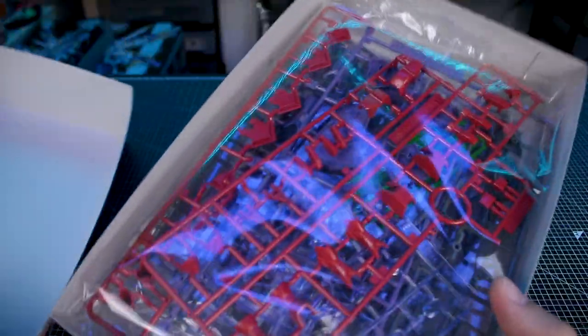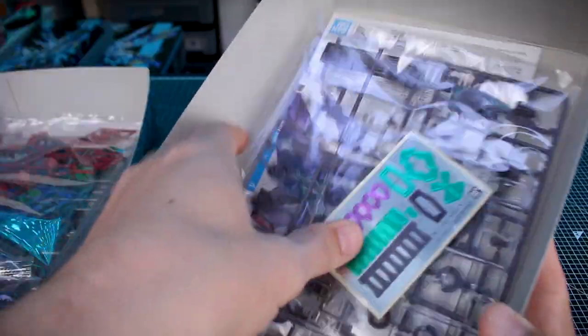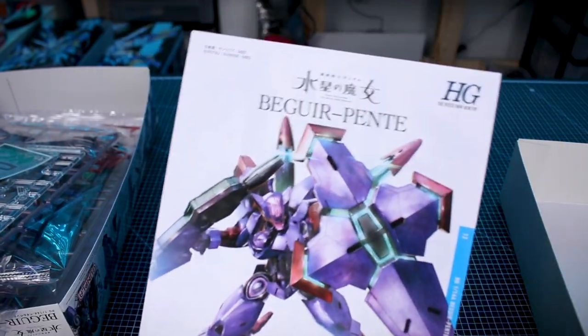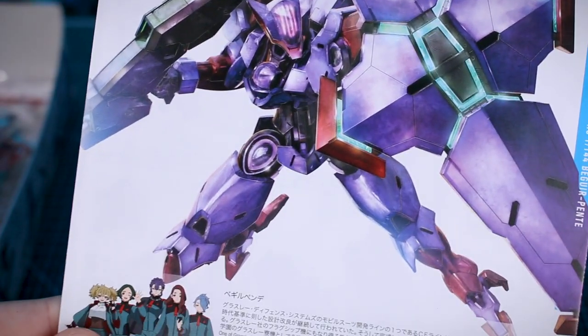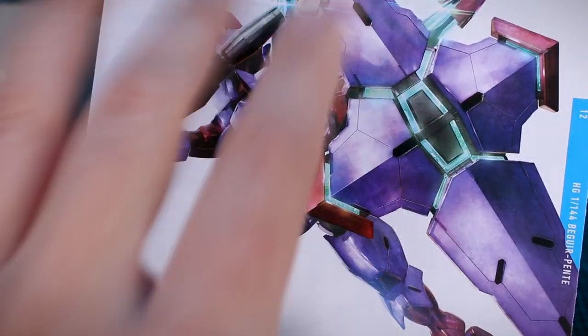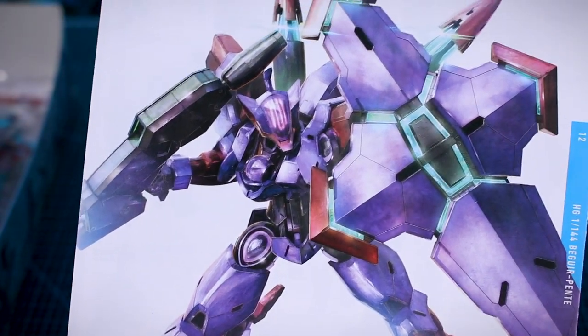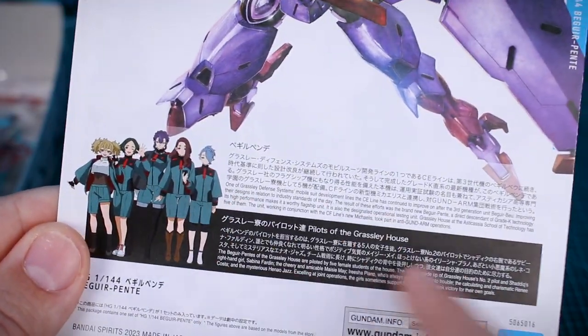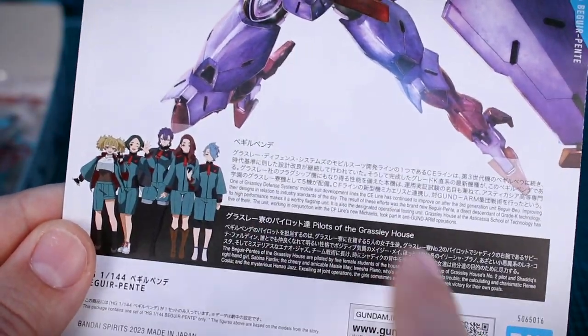Let's go ahead and crack open the box here. Oh, that's a lot of stickers. First let's just take a look at the instruction manual. It's got that same image from the box art minus the background and minus the particle effects — just the mobile suit without any of those added effects. There's some information like we saw on the outside of the box but more of it, all in Japanese and in English if you want to read up about the pilots.